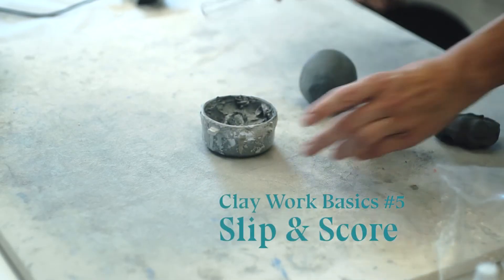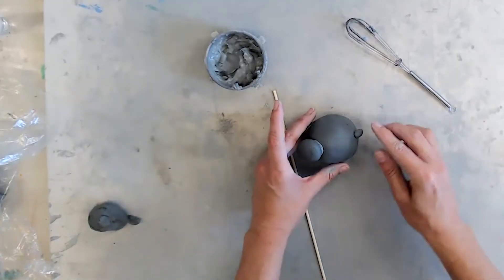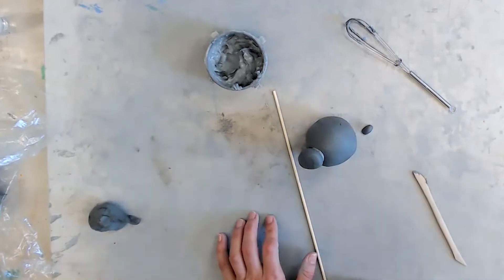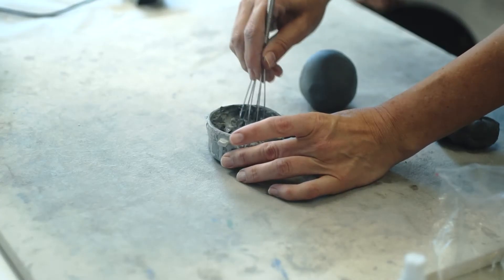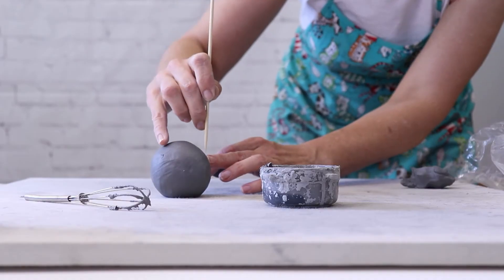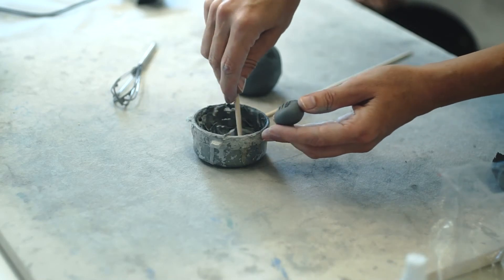Number five: slip and score. If pieces are simply pushed together, they will fall apart when it dries, so we have to slip and score each piece. Slip is included in your kit and is a watery mix of clay and water. Here we score the clay and then the slip acts like a glue to keep the pieces together.